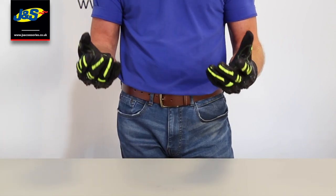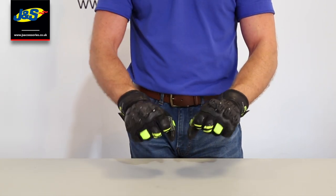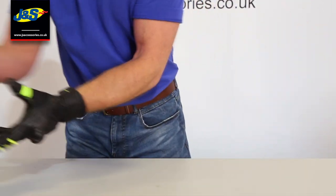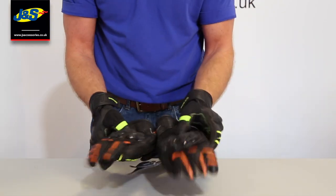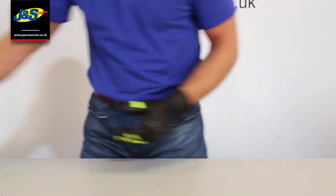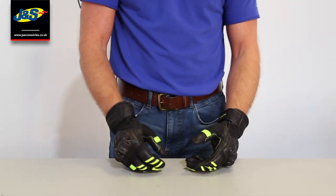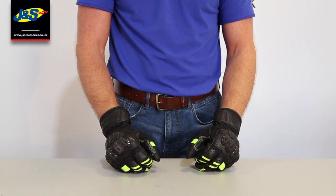It comes in a variety of colours. I've got the high-vis yellow and black on now, but as you can see they do a blue one, they do green, they do an orange, black and white, and then last but not least black and red. So we've got colours there to pretty much suit every manufacturer of vehicle, every manufacturer of bike.